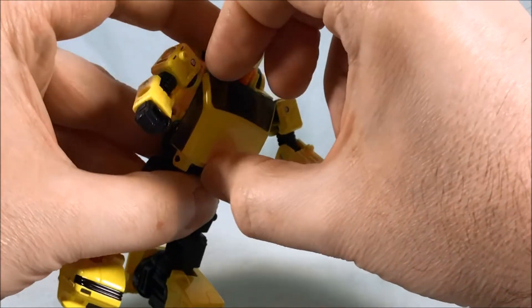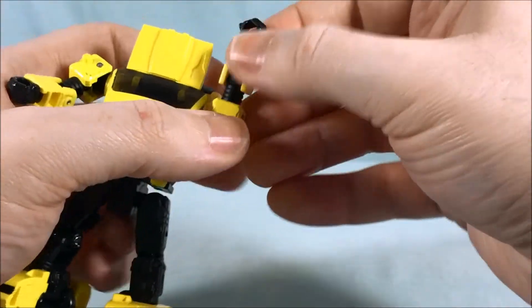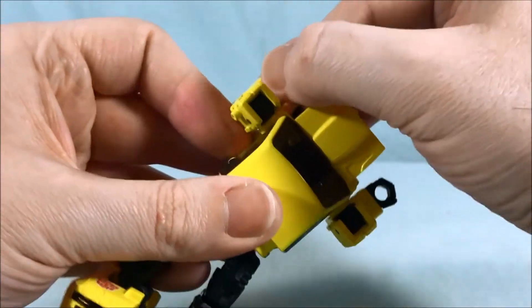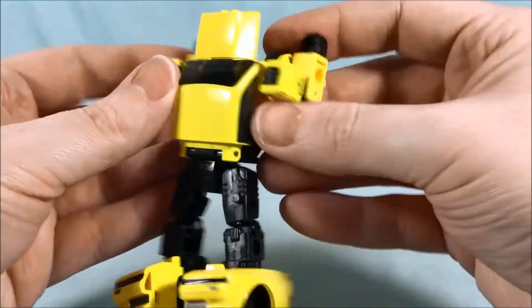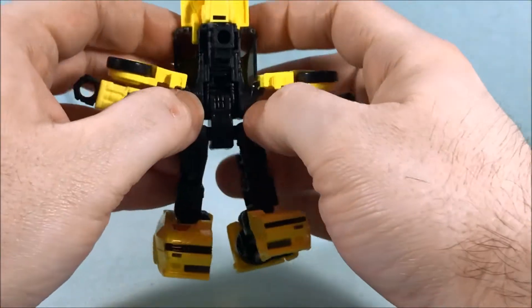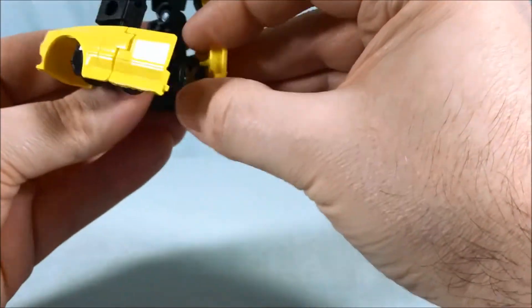Let's get into the transformation. The very first thing you're going to do is open up the chest, pull that down, flip up this piece to cover the face, then close that back up. You're going to take the arms and spin them around 180 degrees. Although, technically you don't have to since they do bend both ways — you could just leave it. Then come down to the waist and spin that 180 degrees.